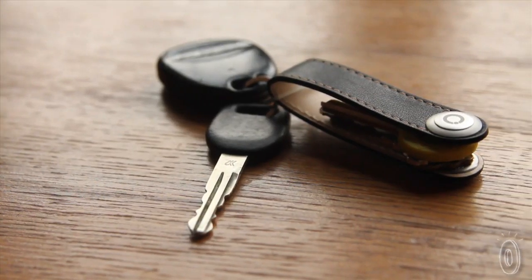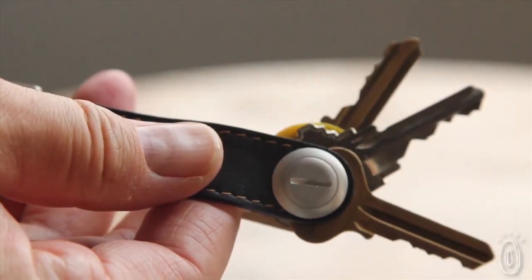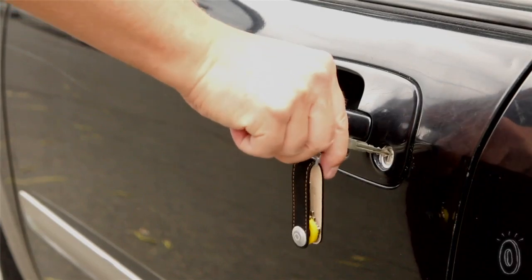Orbit Key makes it easy to find your keys too. Simply fan them out and locate the one you need. The elegant design is also flexible enough to accommodate keys of various shapes and to customize the arrangement to suit your needs.